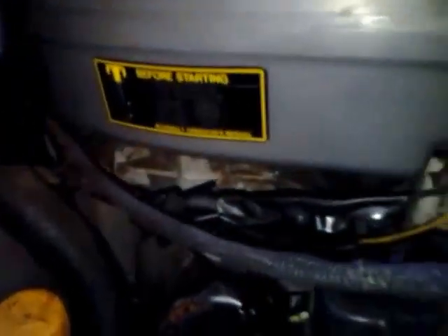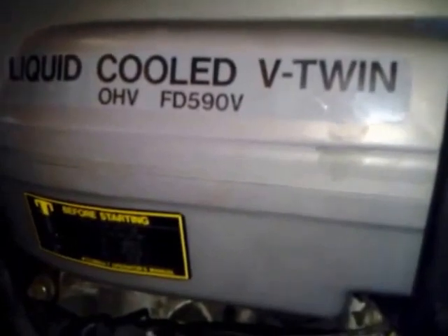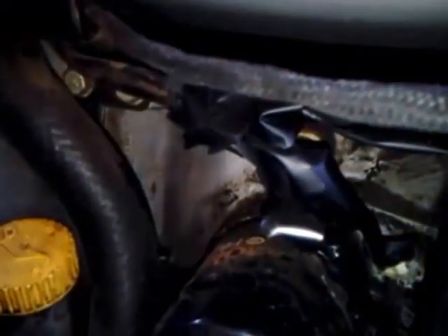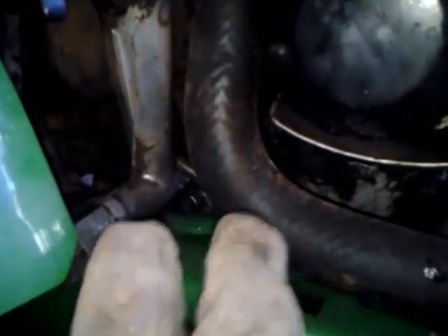Now we come around to the other side. Here we are, and as you can see, we have our beautiful FD590V label. Here we have our area where you can add new oil to the tractor. When I got it, it was way overfilled, which I believe was part of the problem with it. Down here you have the drain port for when you want to change the engine oil, and right here you have your engine oil filter.